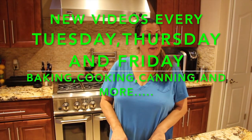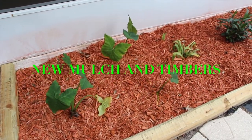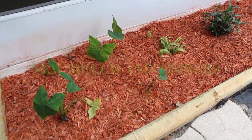Welcome to Cheryl's Home Cooking. Today I wanted to show you another update on the plants and trees in my yard.